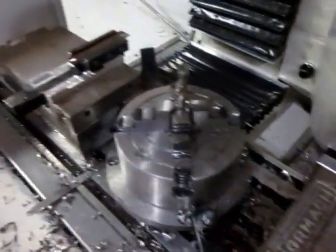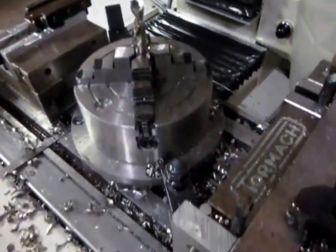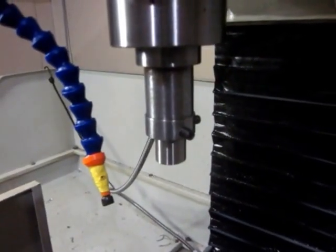I've got a facing and OD turning operation, a half inch drill to poke a hole down the middle, one two rough and a finished bore bar, and then a cut off tool. I've got my stock in the spindle and a little special side lock type holder that I made, and these are the parts over here.